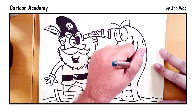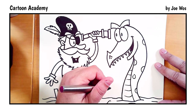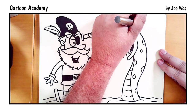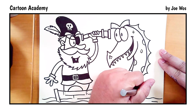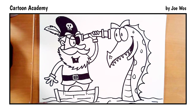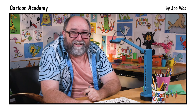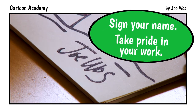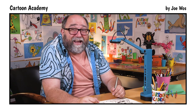And then some polka dots. Remember it's your sea monster, so you can add polka dots, stripes, zig-zags, whatever you like. On the back I'm going to add some spikes — just down and up the whole way. That's our pirate and sea monster. Be sure to sign your name. Take pride in your work. I'll see you next time.